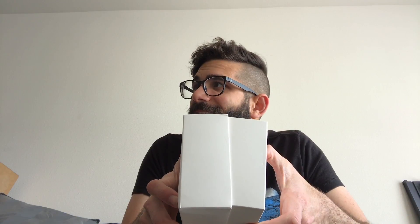I hate it when people open stuff like this. Don't you hate that moment when people open stuff and shit falls all over the place. What are you doing?